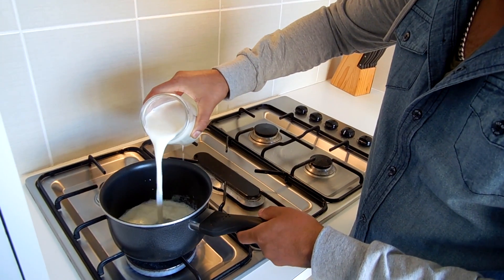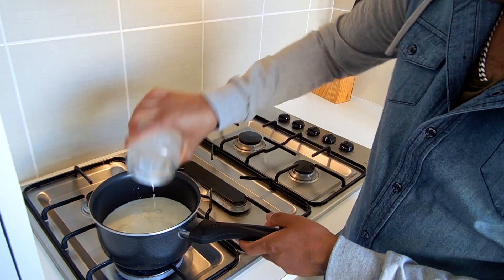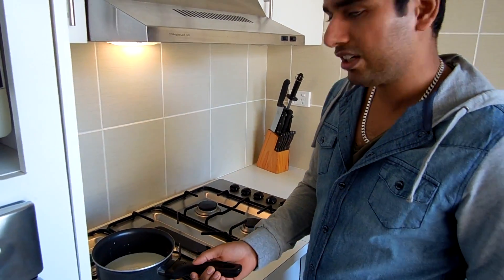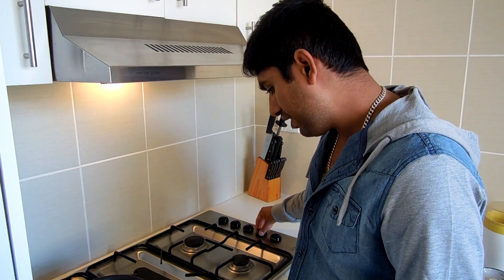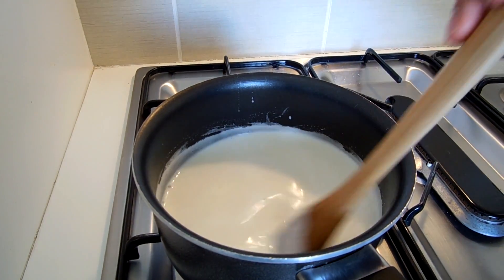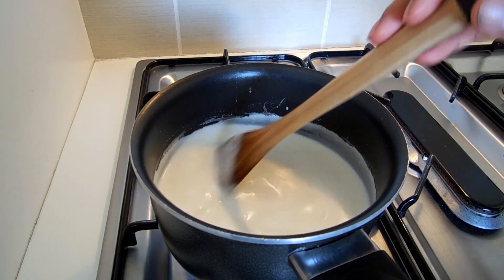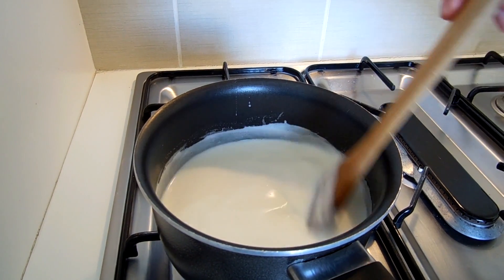Once you put the milk on the heat, keep it on medium and keep stirring your milk occasionally. It's going to take a couple of minutes. I prefer to use the saucepan to boil the milk, but if you want you can heat up your milk in a microwave — that's just how I make it.